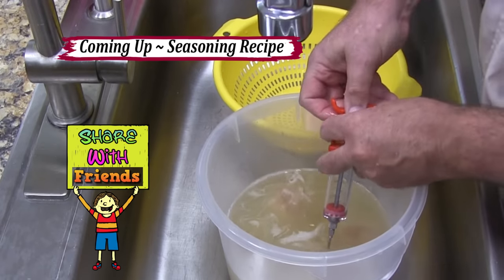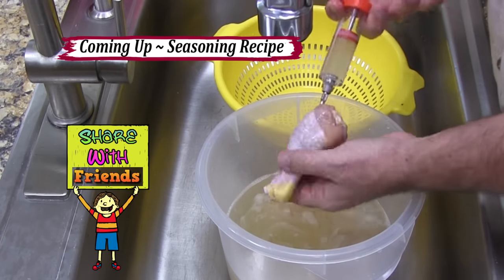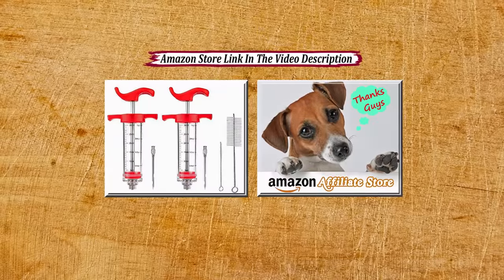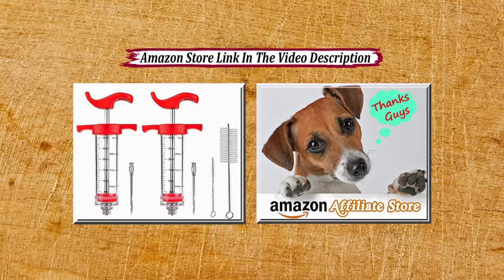Coming up I'm going to show you a very simple breading recipe that's going to significantly bump up the flavor of the outside of the chicken. And if you don't have an injector and you'd like to get one, we have them available on our Amazon affiliate store.